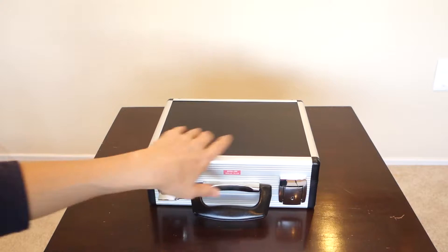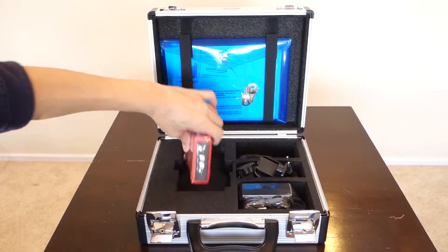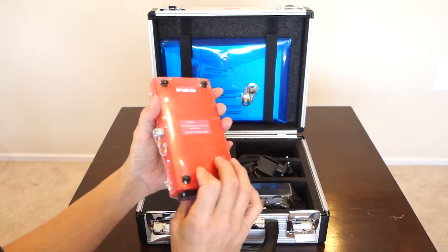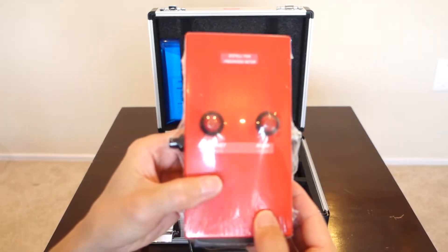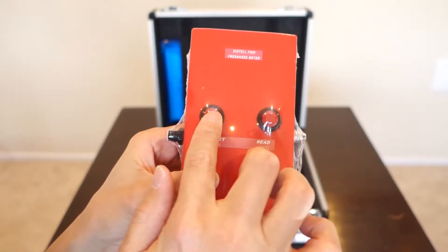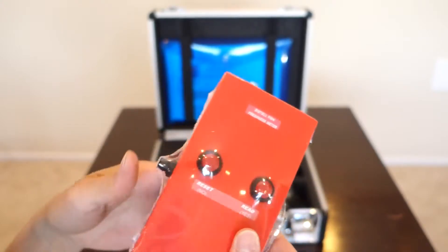Let's open it up and see what's inside. Right away you see the actual Torimeter here. I'm going to take this out. It's still brand new — I haven't opened this up myself. As you can see, it's red, very small, and very light. It's got these two buttons — a reset/no button and a read/yes button — very easy to press. It's labeled 'Fish Freshness Meter,' so right away you can tell what it is.